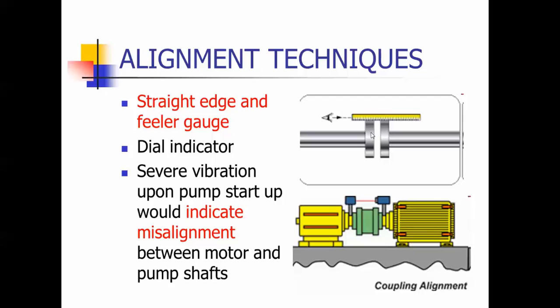Misaligned couplings make a racket — I've had that happen. You need to do your best to try to line these up so you don't get the vibration and noise from being misaligned.